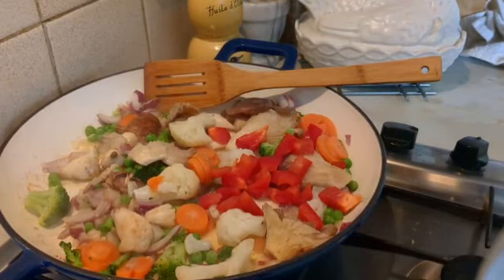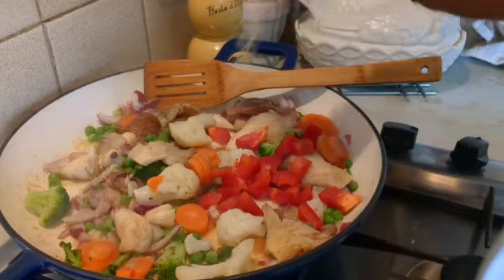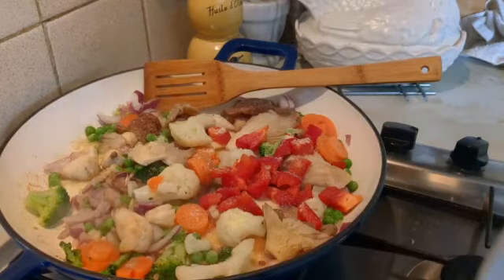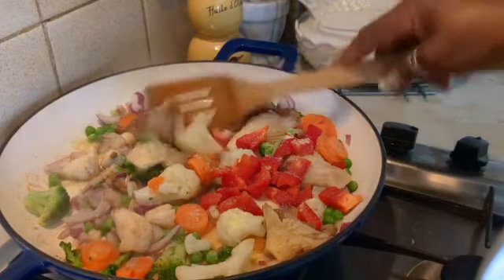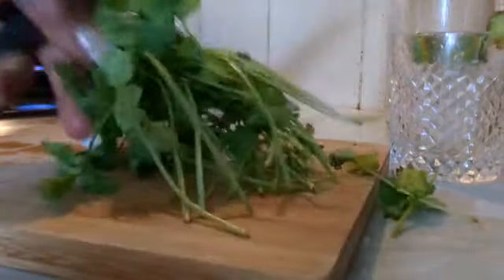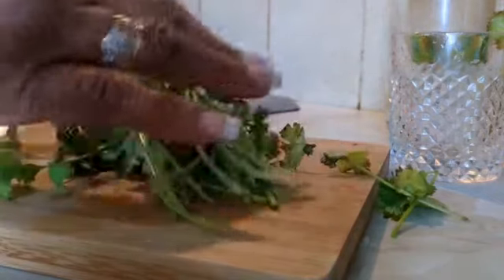Then I put in my no-aromance powder — that is like my salt and my seasoning at the same time. While this is cooking, I'm gonna take some fresh coriander leaves, my cilantro, and chop it.